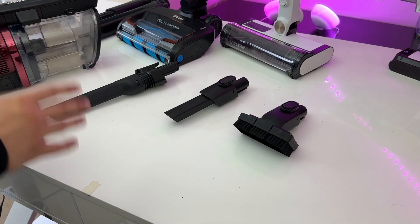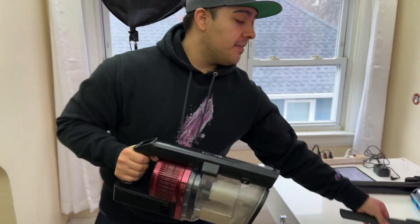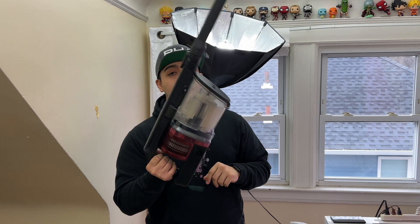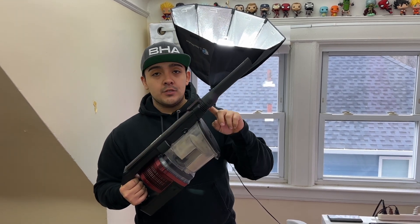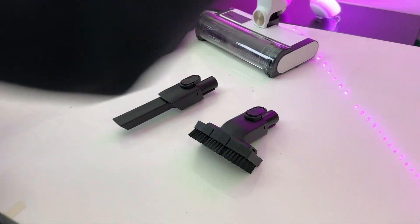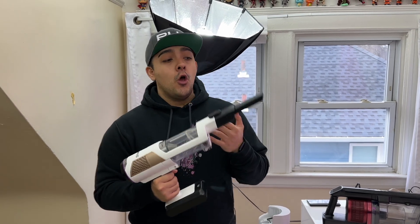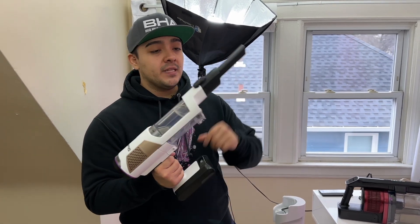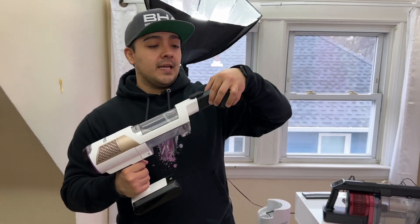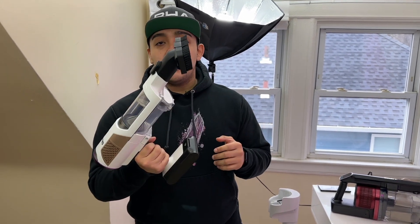Finally, let's talk about the included non-motorized accessories. With the Vertex Pro, you only get the crevice tool, which can be attached directly into the vacuum or into the neck attachment. With the Detect Pro, you get two non-motorized attachments: the crevice tool, plus a secondary brush head with bristles on the front — great for vacuuming stairs, inside your car, or on furniture and upholstery.